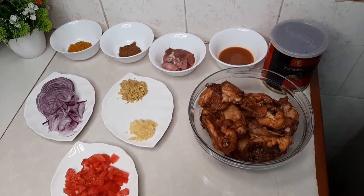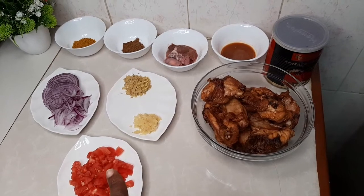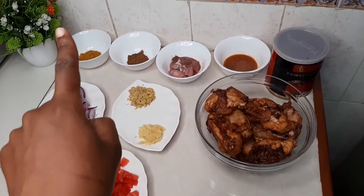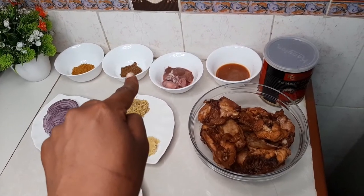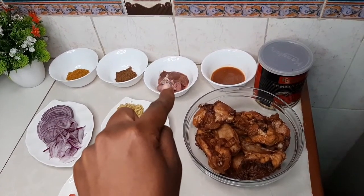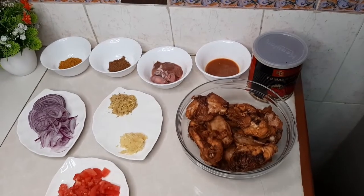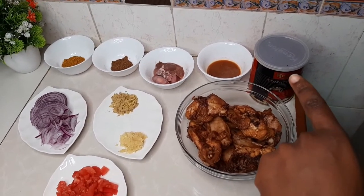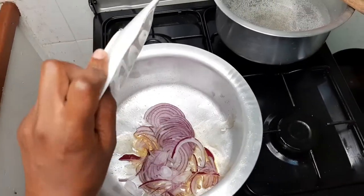I have all the other ingredients to make the stew: ginger, garlic, diced and peeled tomatoes, onions, curry powder, mixed spices, the two intestines from the chicken, the leftover marinade, and tomato paste.